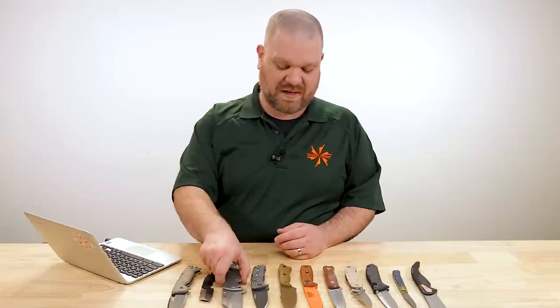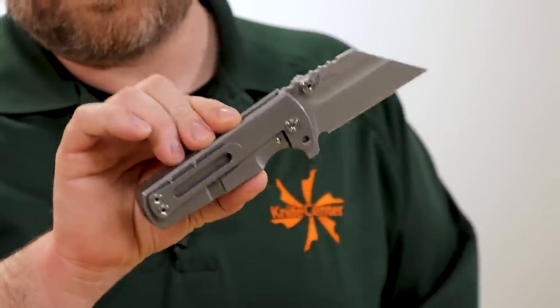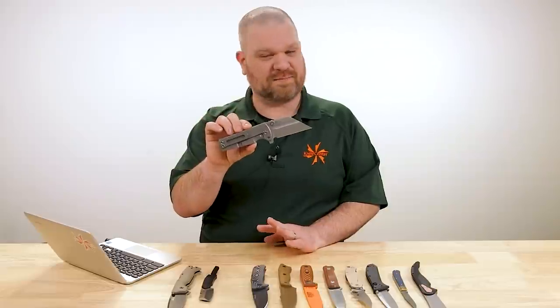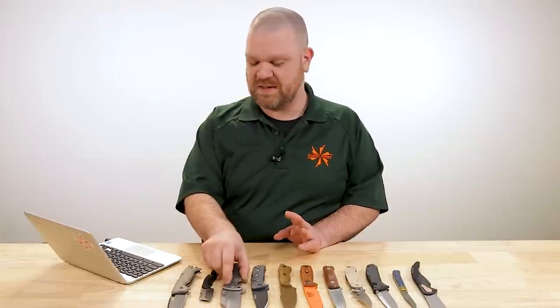I'm not even sure I would really trust something like a frame lock for this. I would want to be hitting metal and not wood, plastic, G10, or anything else like that. And if I had to pick one lock right here off the bat, my first choice would probably be Cold Steel's Triad Lock.